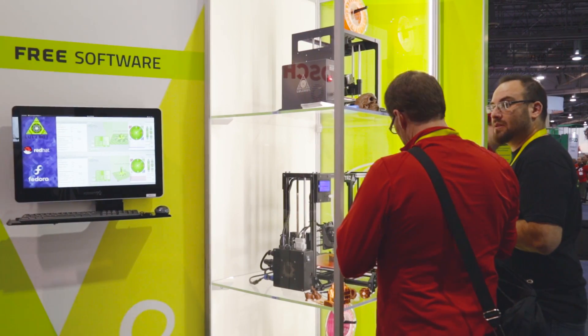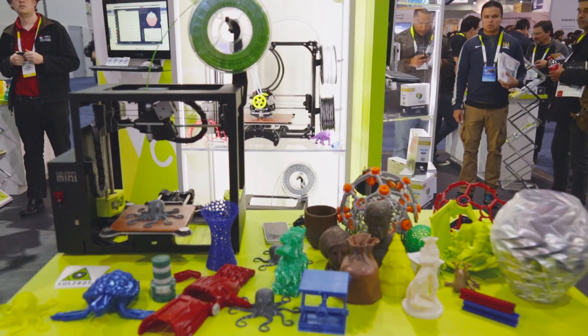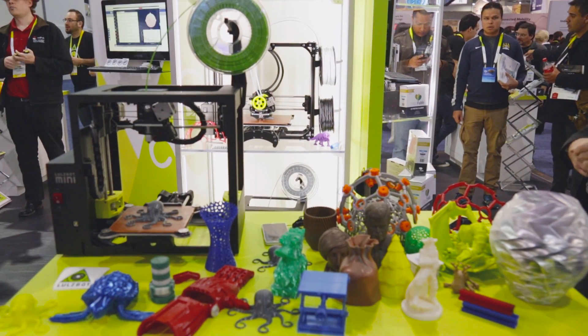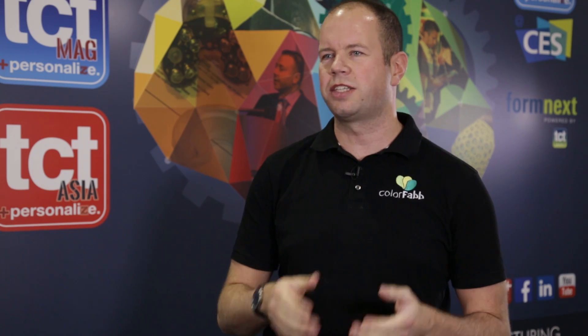We see the market moving from the hobby market to business-to-business. Businesses have more demands, and consumers themselves have more demands regarding materials — they want more functionality, reliability, printability. We see a shift coming towards materials specifically designed for 3D printing, away from commodities like ABS and PLA.